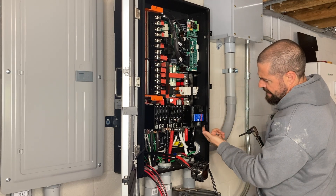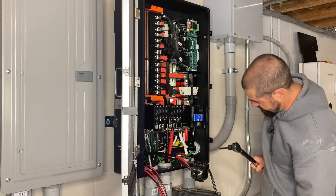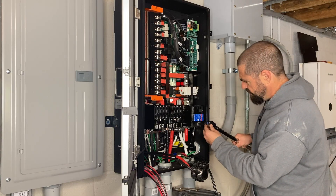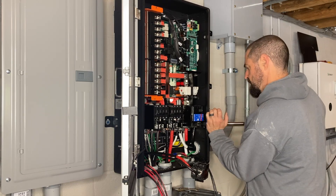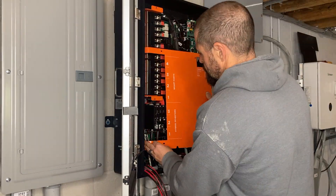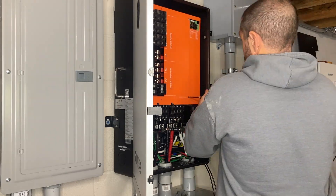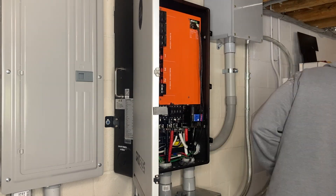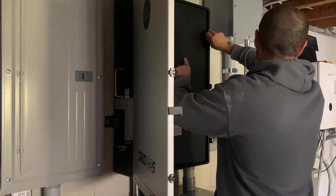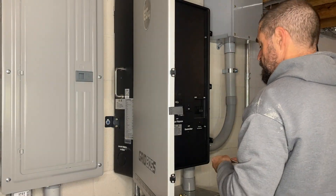Well, that's frustrating — this little tab here is in the way of me torquing that breaker down. Let me see if I can find an extension or something. I don't even think an extension is going to do it. Here we go.